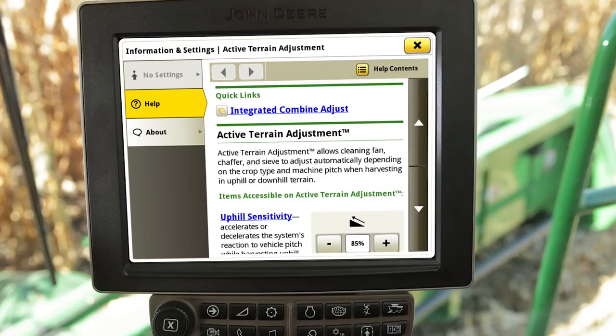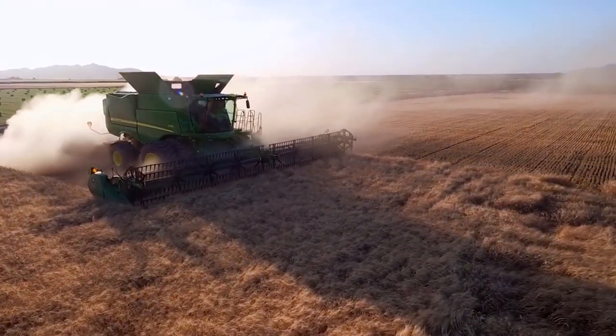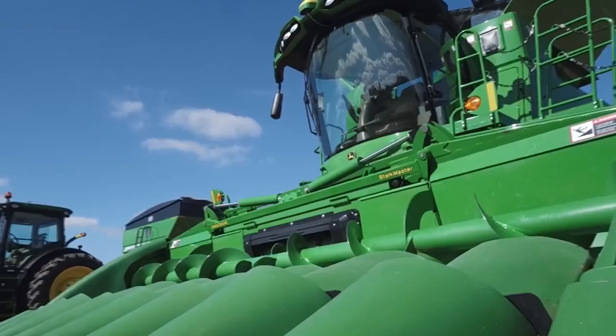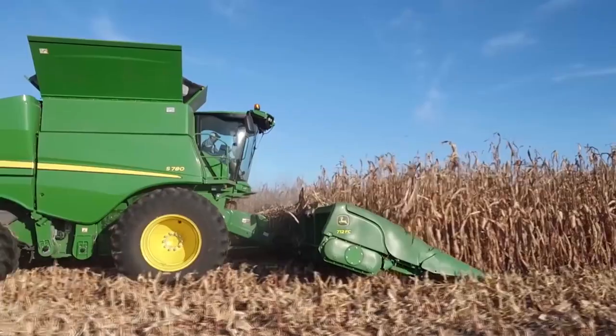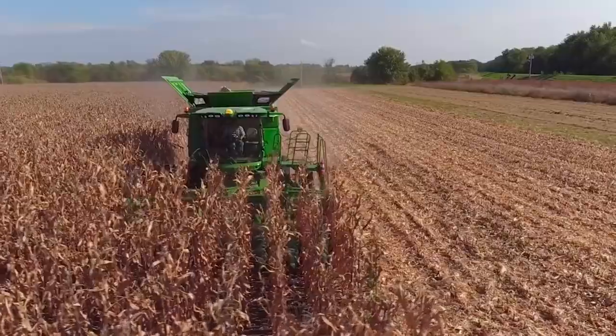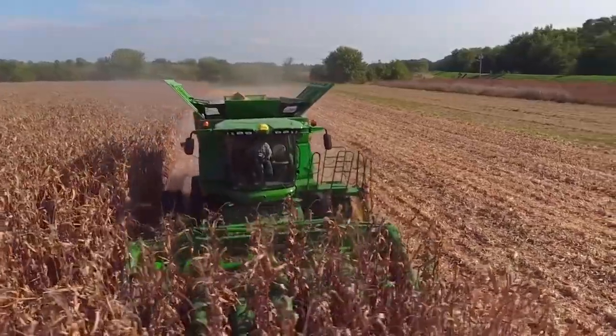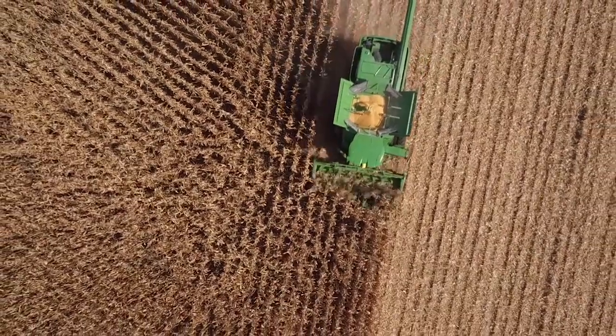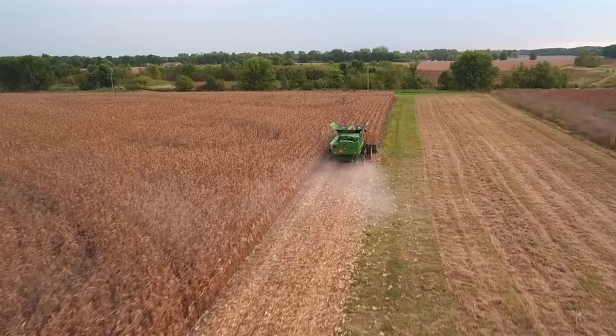For additional information about the system and when to make adjustments, reference the help material within the Active Terrain Adjustment application by pressing the I button in the top menu bar. Please note that machine configuration and optionality will determine the user interface for Active Terrain Adjustment and may be different by machine. This video is intended to be a quick reference for Active Terrain Adjustment on the S-700 Series Combines. For further and more detailed instructions, please consult the operator's manual or contact your John Deere dealer.